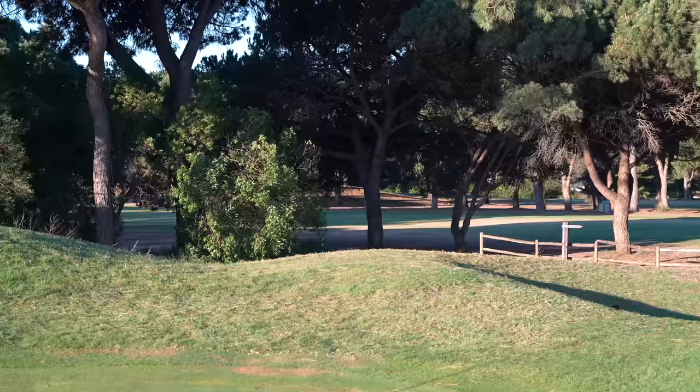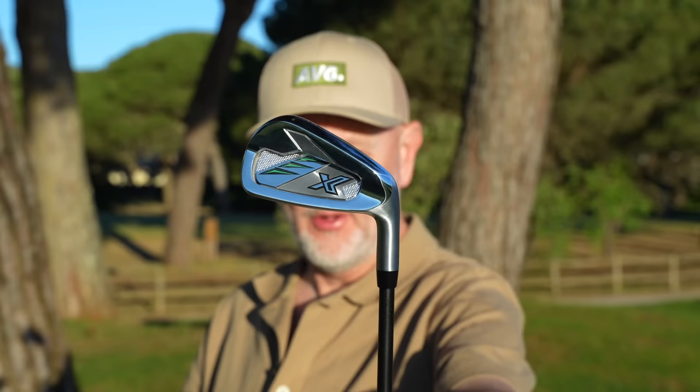Believe it or not, I have waited three years to try the clubs in today's test. They are from a Japanese brand that I've never tried any product from before. I'm going to take a deep dive to see how good these irons are, because from what I've heard they could be very interesting. Those irons are from Zexio — a company I've never tried any product from before. It's a very much a premium product.